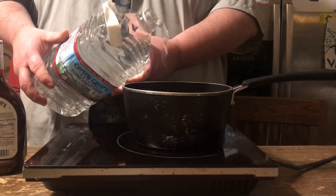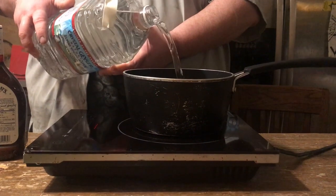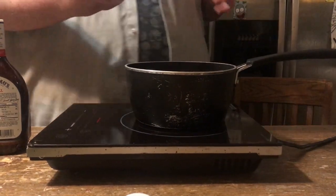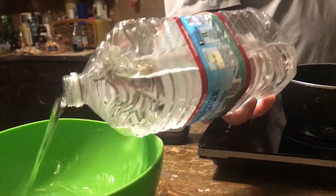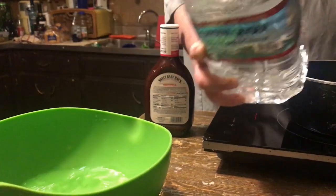I'm going to get a gallon of spring water. I'm going to fill this pot about halfway. Then you want to discard some of this gallon — pour some in a bowl so it's about half left.